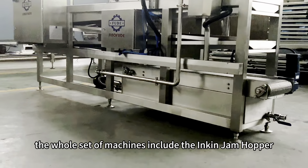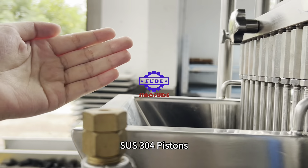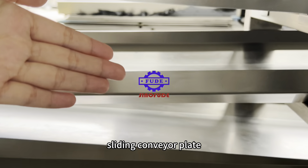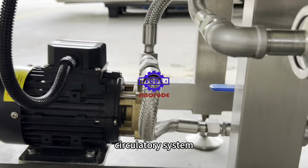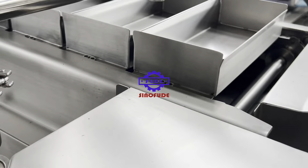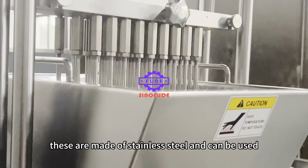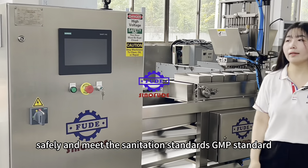The whole set of machines includes the ingredient jam hopper, stainless steel 304 pistons, forming vessel, sliding conveyor plate, circulatory system, and filtering system. These are made of stainless steel and can be used safely meeting GMP sanitation standards.